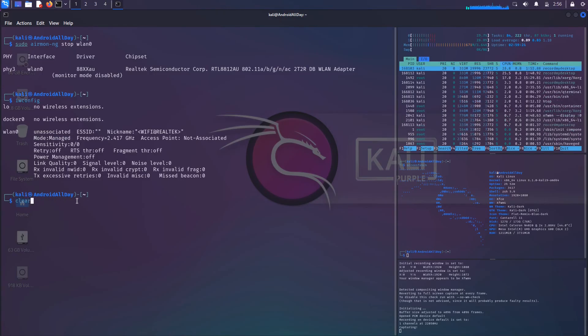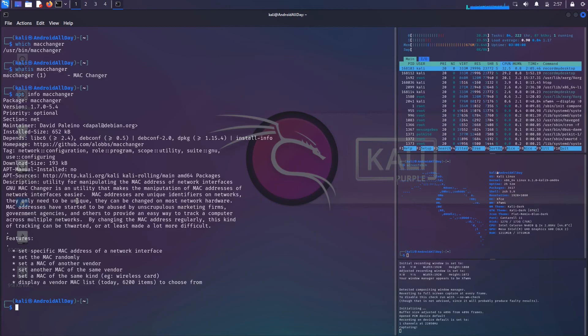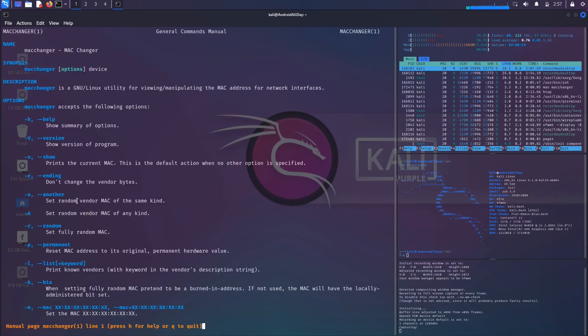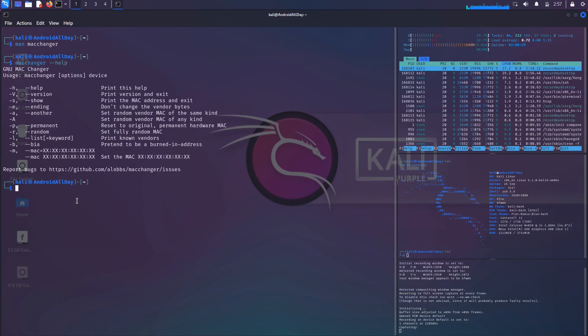Another thing you might be interested in is changing the MAC address. The tool for that is called macchanger, which is installed on Kali Linux by default. You can run which macchanger to see where it's located, whatis macchanger for a synopsis, apt info macchanger, or check the man pages. You can also run macchanger with --help for a brief explanation of options.